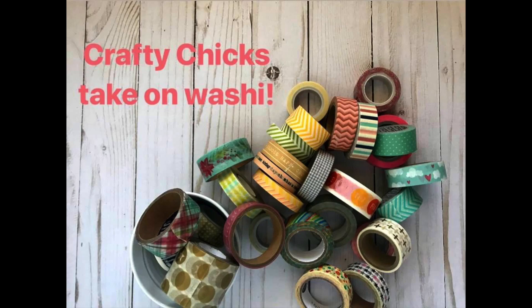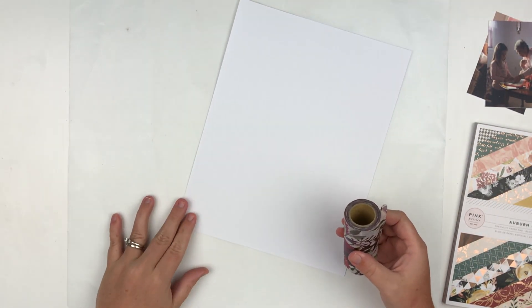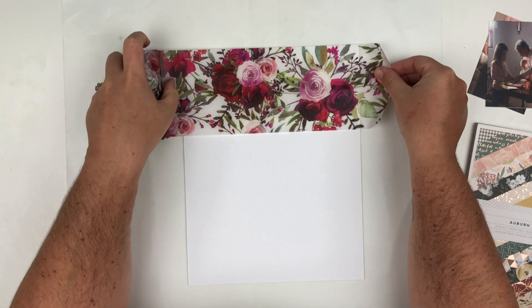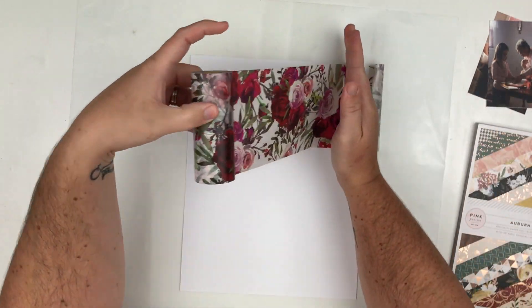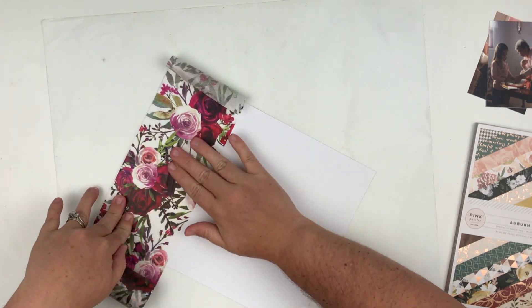Hello everyone and welcome back to my channel. Today I am starting a brand new series with a whole bunch of other crafty chicks, and this month crafty chicks take on washi tape. I've had this washi tape sitting in my stash for a couple months and I've never used it — it's really pretty and super wide. So I decided to use this washi, and this is going to be the only washi I'm going to use in this whole layout.